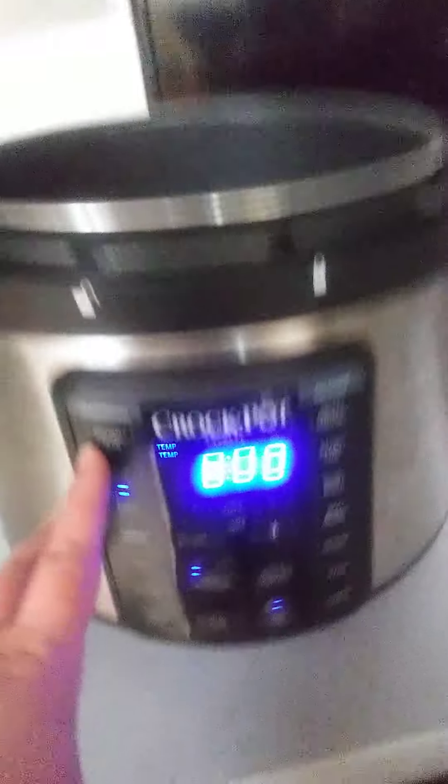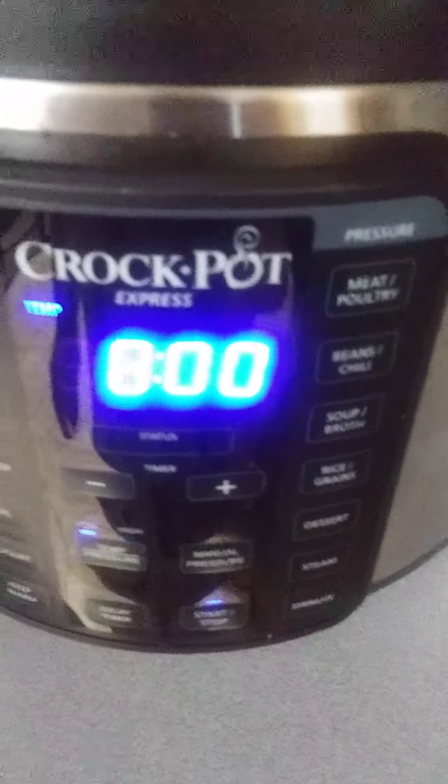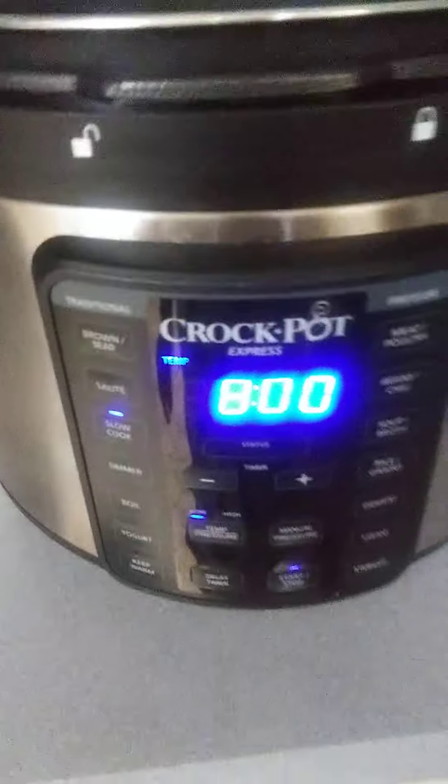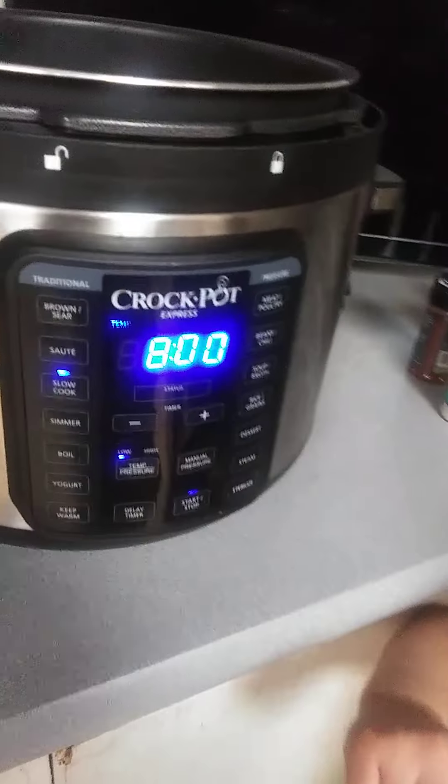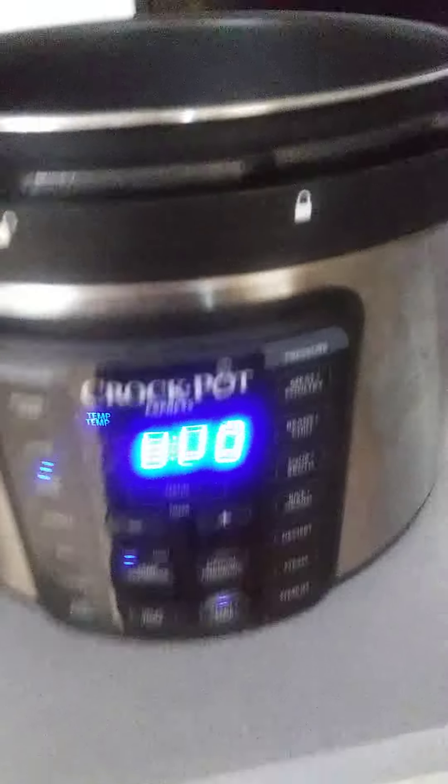I just got this crock pot not too long ago and it has all of these cool settings. But because there's so much in the fridge right now — my mom and dad have a party to go to so they're making pulled pork — so we got this chicken and we got some Pampered Chef seasoning.